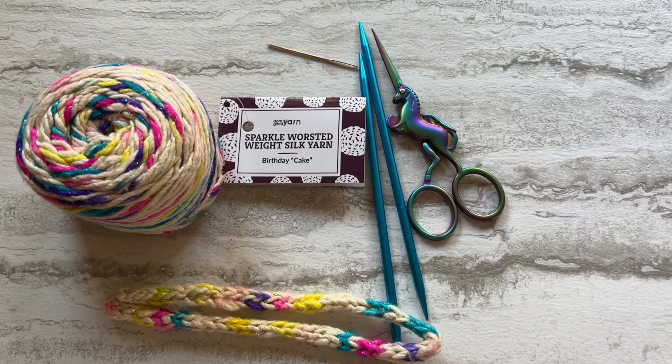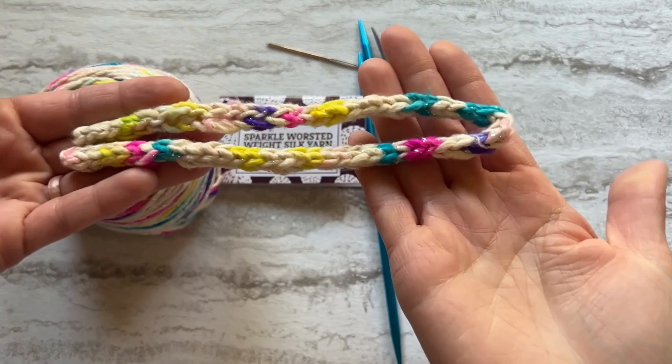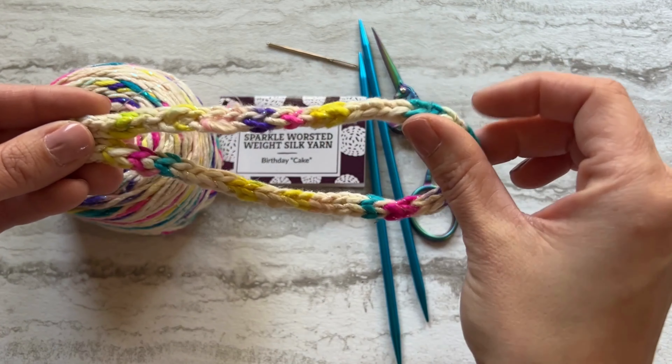Hey everyone, Jen Smith here for A Darn Good Yarn, and today I'm going to show you how to knit the i-cord. The i-cord is a great stitch for using for things like wristlets, pulling through drawstring bags, backpack straps,